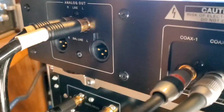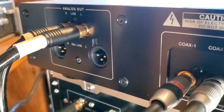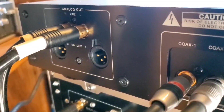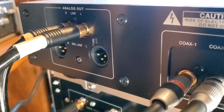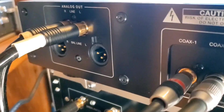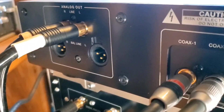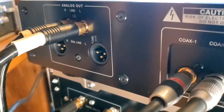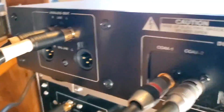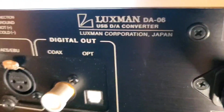This is Kenny from Kenny's Audio File Record Reviews. Thank you very much for viewing my channel. Please like and subscribe as I really appreciate it. A few weeks ago, several weeks ago, I got a request to show the inputs and outputs to my Luxman DA-06 DAC, my Sony HAP-Z1-ES high-res player, and my Sony XA-9000-ES Super Audio CD player. So I'm doing this in this video, and you're looking at the back of my Luxman DA-06 DAC.